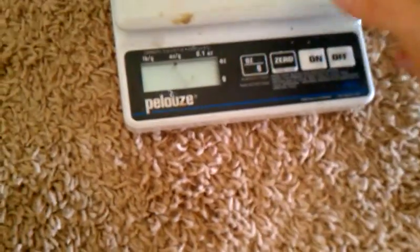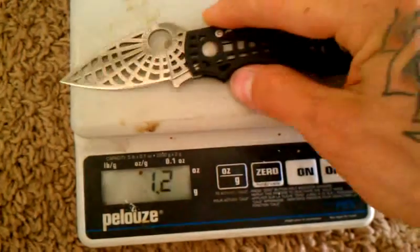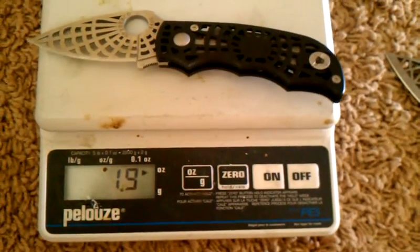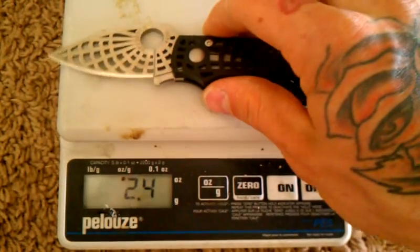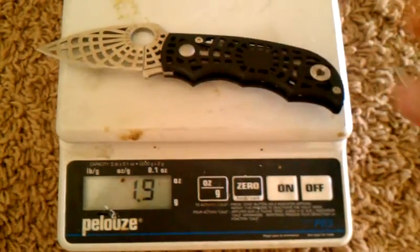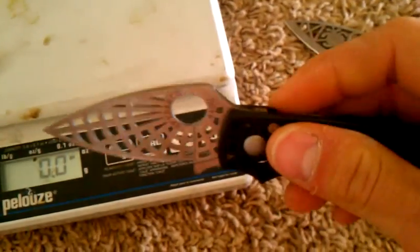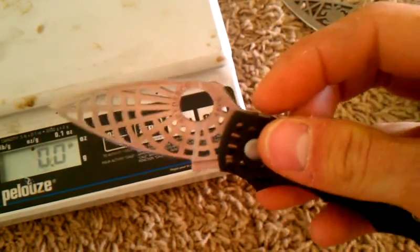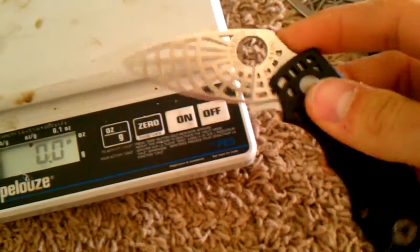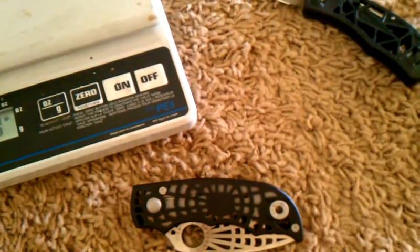It's also pretty light — not as light as the Q, but still really light: 1.9 ounces. Overall, I just wanted to let you check out some of my knives that I collect. I don't use them, but I love them. Alright, thank you.